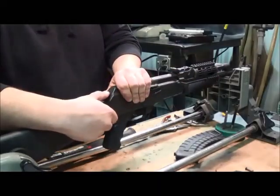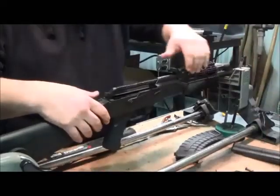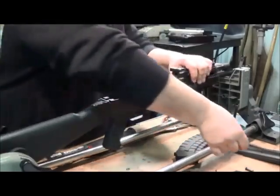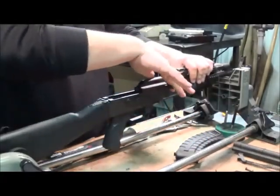Push in on the recoil spring and slide the dust cover up. Push in on the recoil spring until it clears the receiver and pull it straight out. Take the safety off and pull the bolt carrier right out.